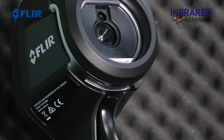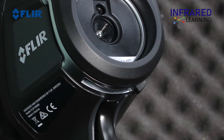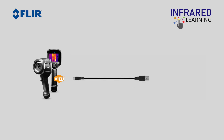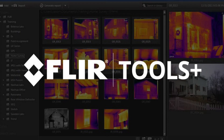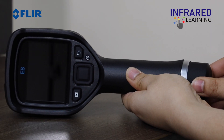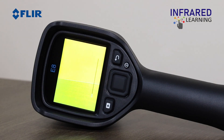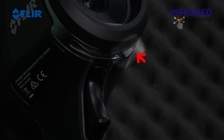This series of thermal cameras has internal memory, so an SD card is not needed. You can also see a USB-C port, which is used for downloading images and streaming videos to PC software such as FLIR Tools and FLIR Tools Plus. Once the battery is charged, install it and power up the camera. Slide the lens cover to open or close.